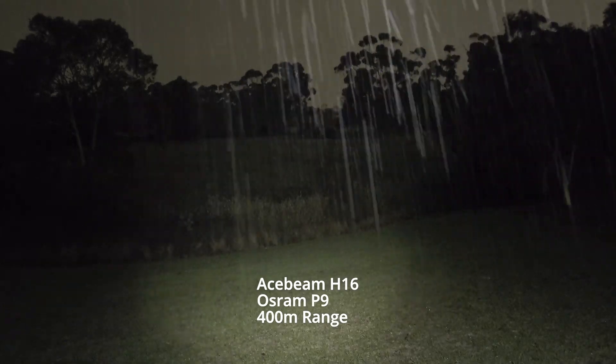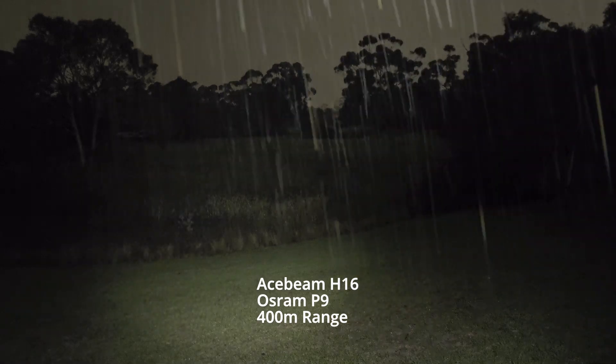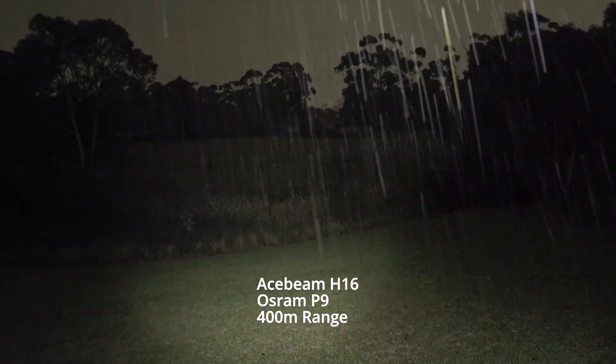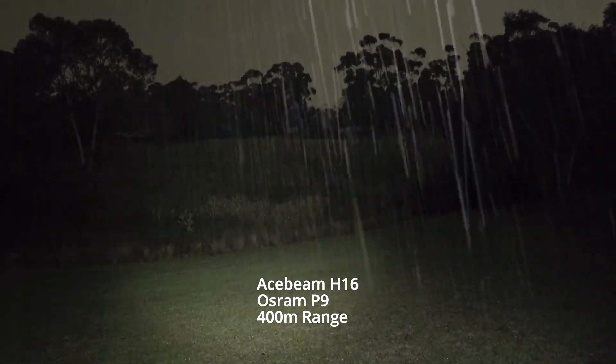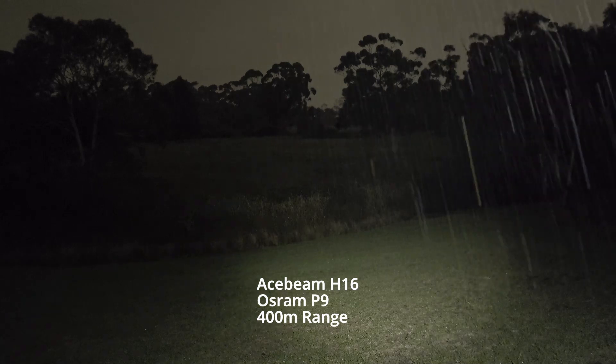That's turbo from the H16. Great visibility for such a small headlamp as well. Look at that.